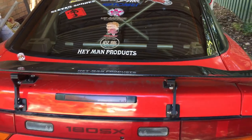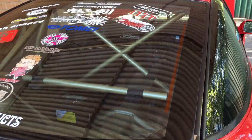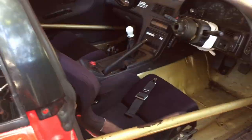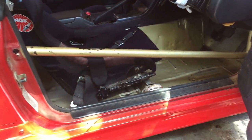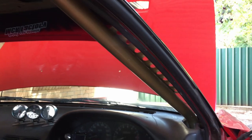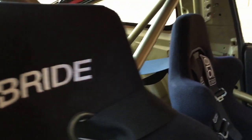Probably the biggest standout in the interior is the bright gold roll cage. It's a full weld-in CAMS-approved roll cage by Rex Kelway — he does amazing work, best value for money out there. It's got single-side intrusion bars, A-pillar bars gusseted to the A-pillar through the dash, a double cross bar, a harness bar in the back, and it's gusseted to the B-pillar and up to the roof. All TIG welded — couldn't be happier with it.